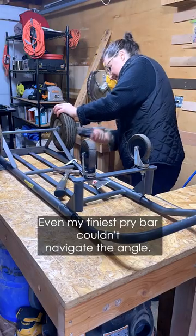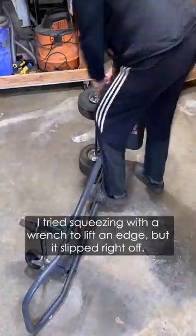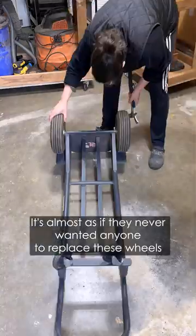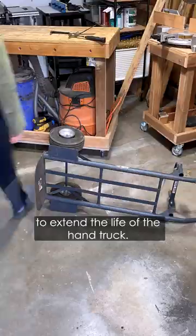Even my tiniest pry bar couldn't navigate the angle. I tried squeezing with a wrench to lift an edge, but it slipped right off. It's almost as if they never wanted anyone to replace these wheels to extend the life of the hand truck.